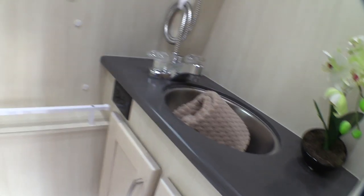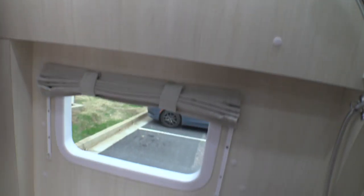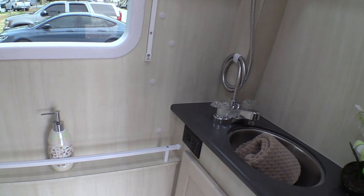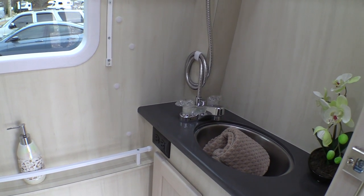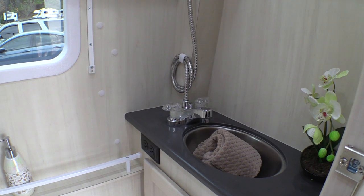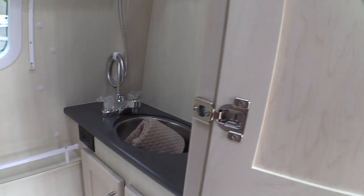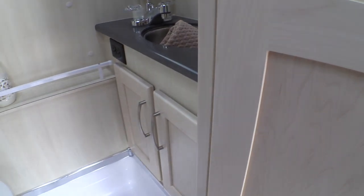There's a curtain that wraps around and a towel rack — sometimes you don't get a towel rack, so that's nice. Two lights in here — well lit. There's a 110-volt outlet down here, so you can run your hair dryer with a 2,000-watt inverter. You can also run a hair iron, coffee pot, Instant Pot, or even a small toaster — though you should probably run them each separately. There are a couple more cabinets down here with a little lip so things won't slide out.